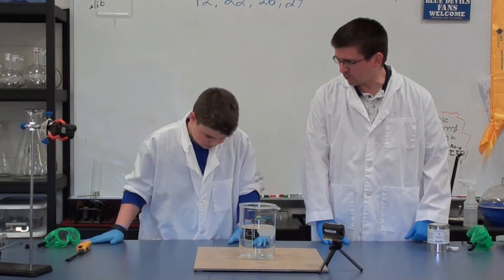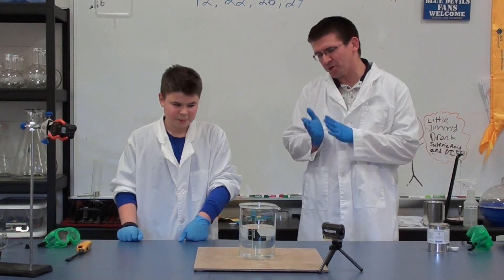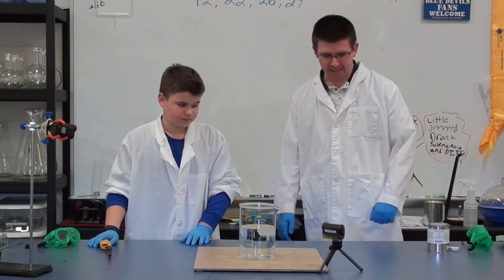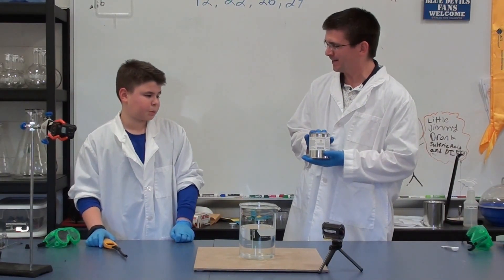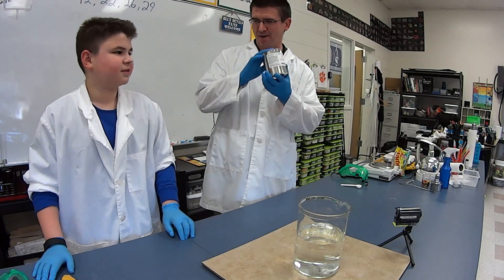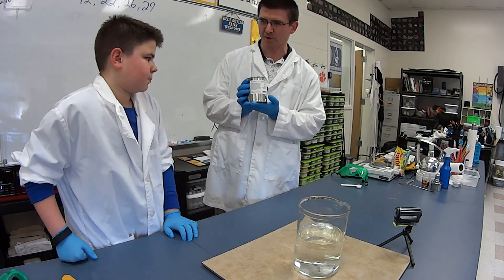Here's a question for you, Trent. Have you ever set water on fire? No. Well, we're going to kind of do that today. We're not really going to set the water on fire, but it's going to look like we are. And in order to do that, we're going to use a chemical that we've used once this year before — calcium carbide. Do you remember what we used this for? For the pumpkin explosion. Blowing up pumpkins, right? So we know that this can produce some pretty spectacular results.